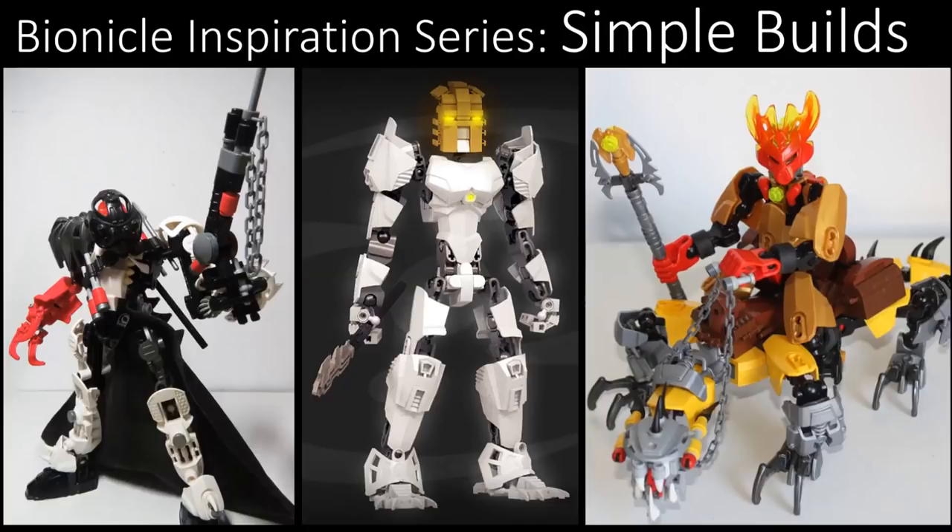Welcome to the Bionicle Inspiration series, a series where we showcase some builds from the Lego community and get you inspired for some builds that you'll most likely build in the future. And when I say simple MOC, I'm not trying to undermine the build style. I actually think simple MOCs are freaking amazing. The building techniques put into simple MOCs are brilliant, and I think there should be more of them. Sometimes simple is just better.